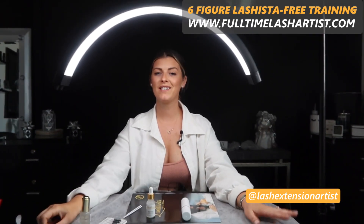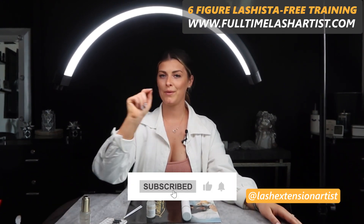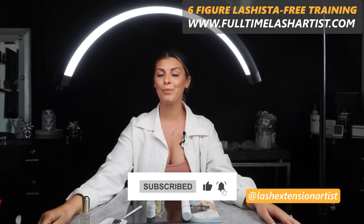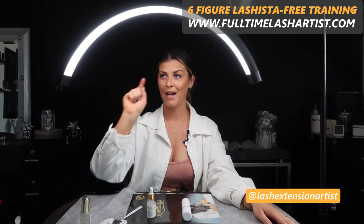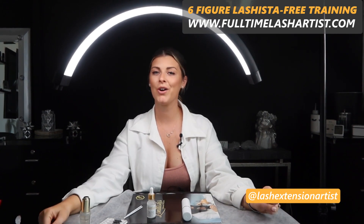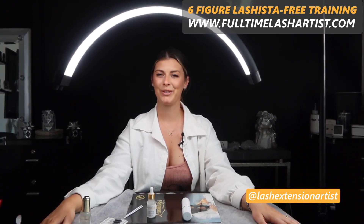I hope this video was helpful. I'll put a link below so you can check out all the products. Don't forget to subscribe to my channel where I post a lot of information, and don't go anywhere — I'm going to play a video in the corner where you can find more about lash retention.